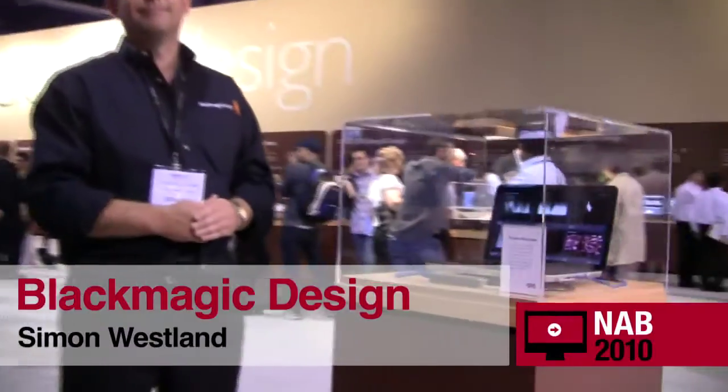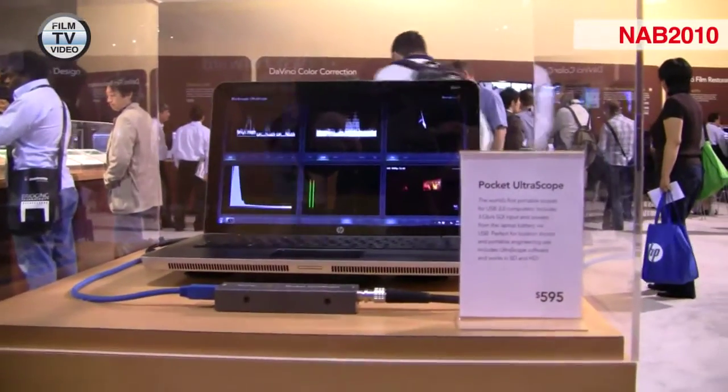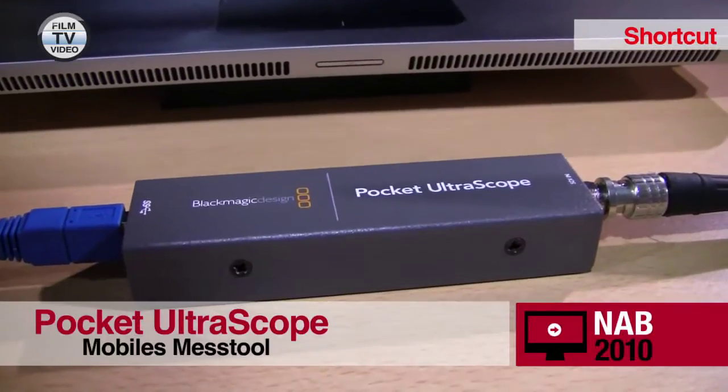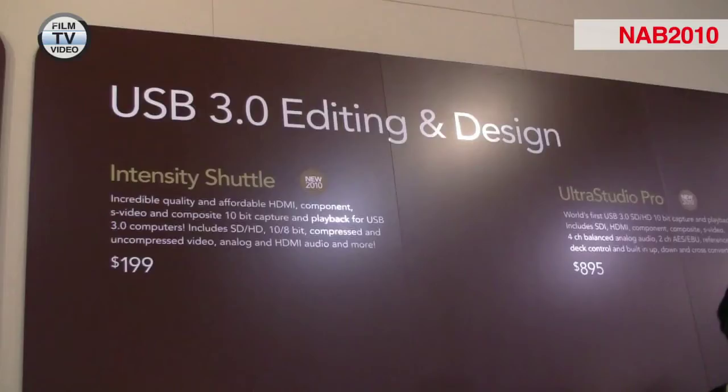My name is Simon Westlund and I'm Director of Sales for Blackmagic Design in Europe, Middle East and Africa. The Pocket Ultrascope is one of a number of USB 3 products that Blackmagic Design has launched at NAB 2010.